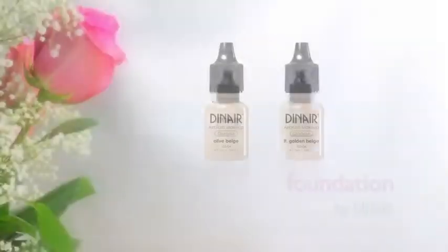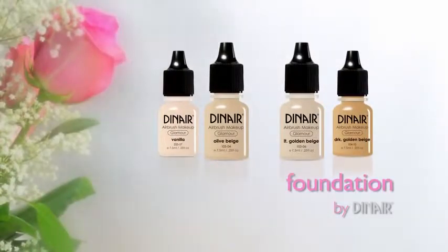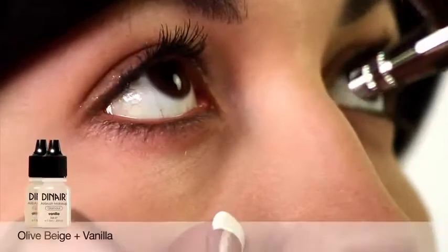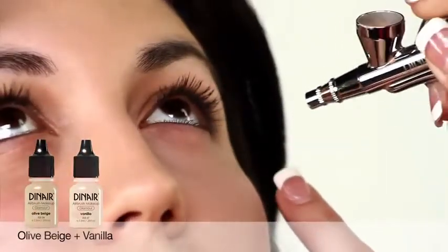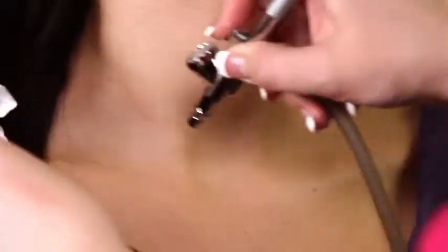First we begin with glamour foundations. For Beatrice's flawless looking foundation we use olive beige mixed with a few drops of vanilla. Spraying lightly, we let the makeup blend with her natural skin tones.